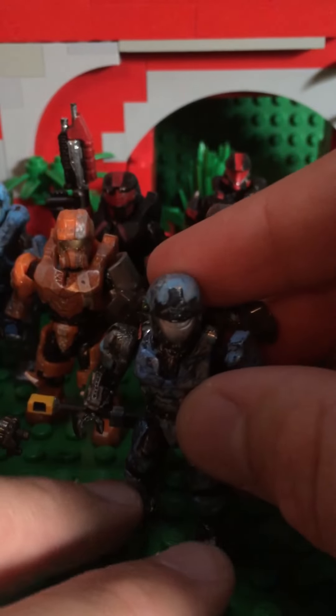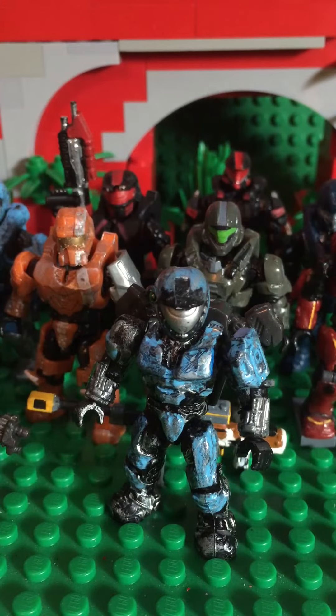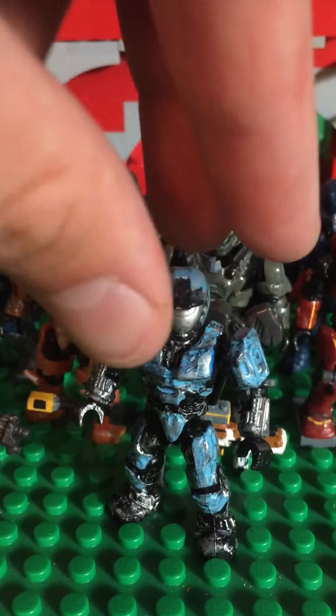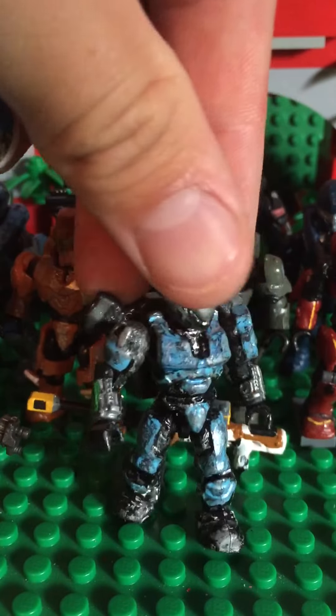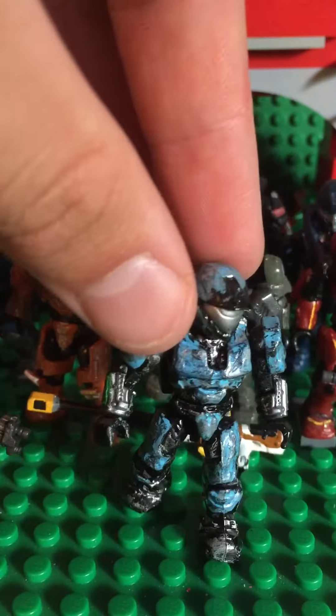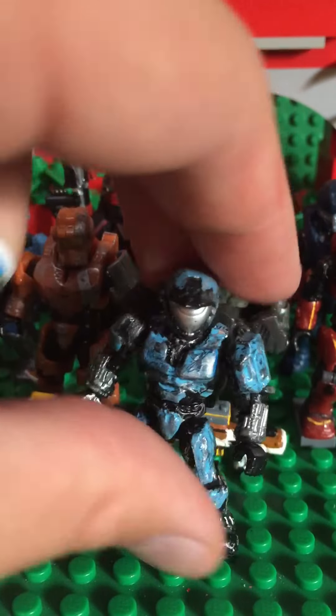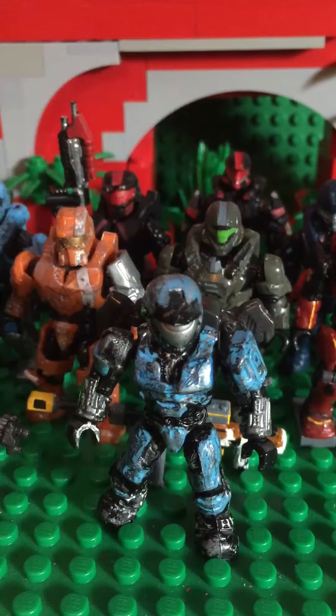Here's one of my very first customs. It was a bunch of random colors put together to make one figure, so I decided to paint it one color. You can obviously see different shoulder pieces. I just black-washed it and silver-washed it and this is what turned out — pretty cool.